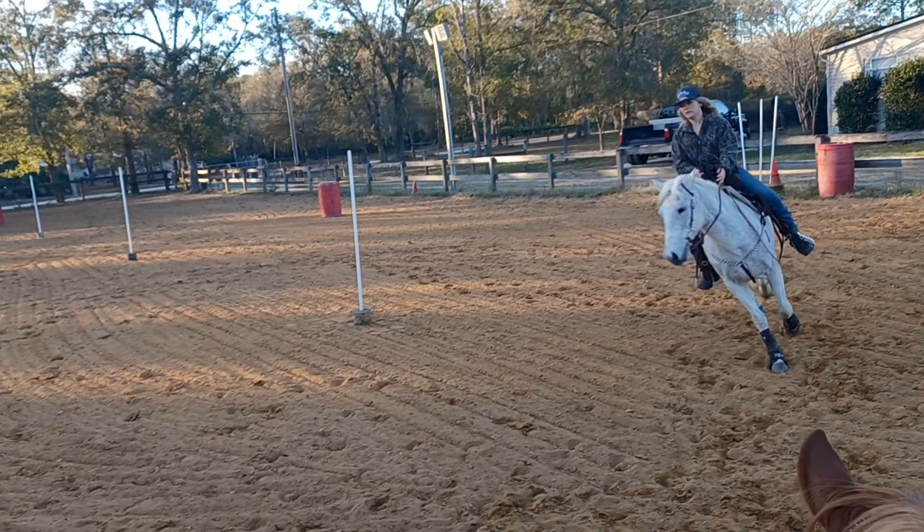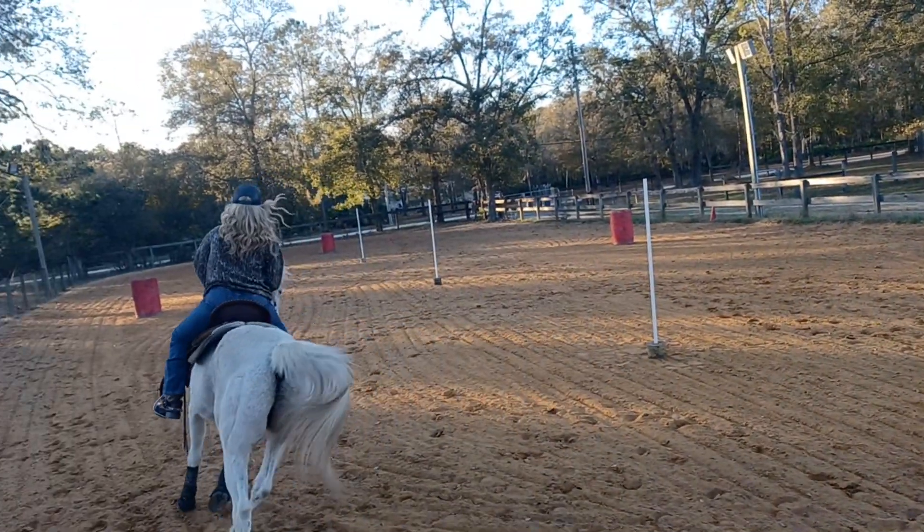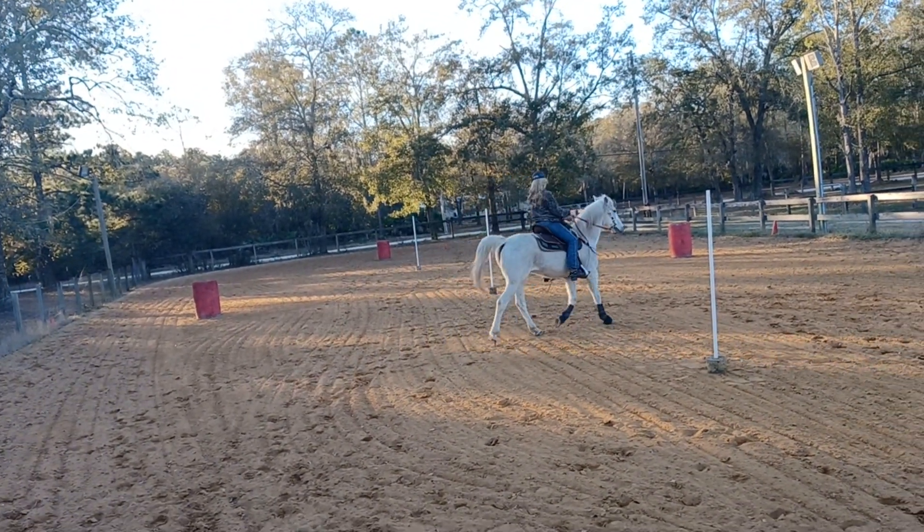Tell him good boy. Break to a trot and weave through. Tell him good boy. Easy. Trot. And do nice two tracking.